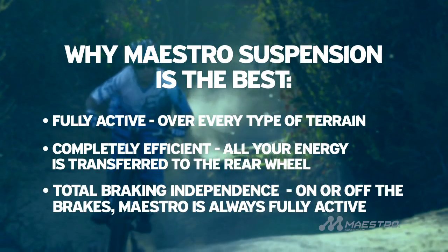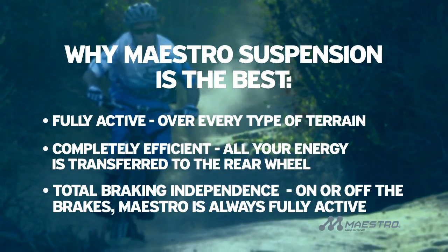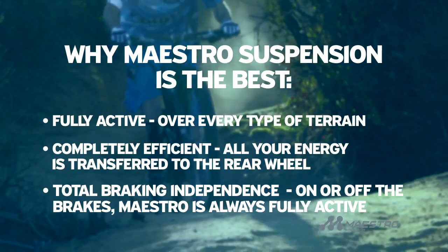Third, braking independence. Whether you're on or off the brakes, Maestro's suspension is fully active, meaning you're always in control.